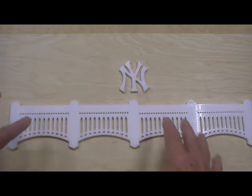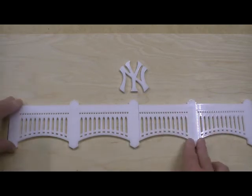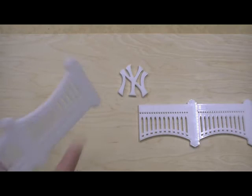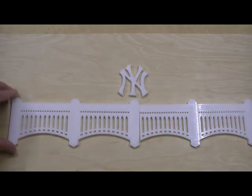I even had one person put a version like this, a little even a tiny bit smaller, inside a picture frame, which he had with a signed jersey. It would come with this NY logo I'll make for you also. We also provide a little foam tape — you put a few pieces here, stick it on a clean, flat, smooth wall, and it will stay up forever.